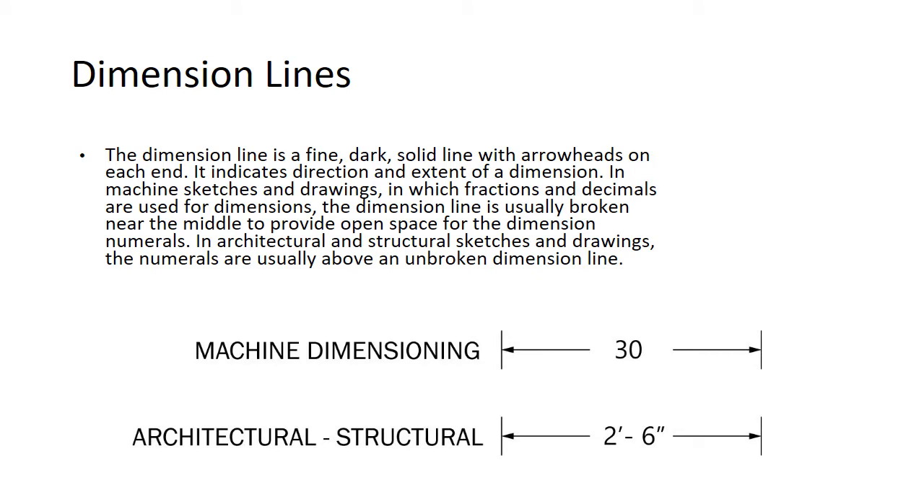The dimension line is a fine dark line with arrowheads on each end. It indicates the direction and extent of a dimension — a dimension is just a number, a length: six inches, 23 millimeters, four miles, whatever. In machine sketches and drawings, we use fractions and decimals. The dimension line is usually broken near the middle to provide an open space for the dimension numerals. In architectural and structural sketches, we generally use feet and inches, and the numerals are usually above an unbroken line.